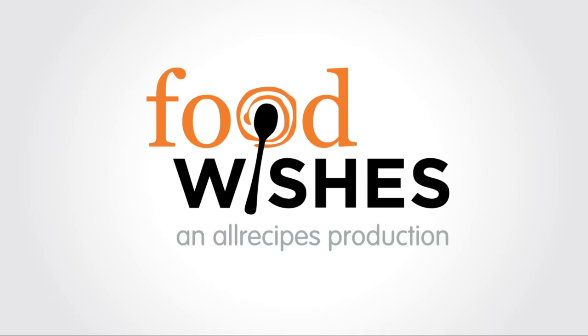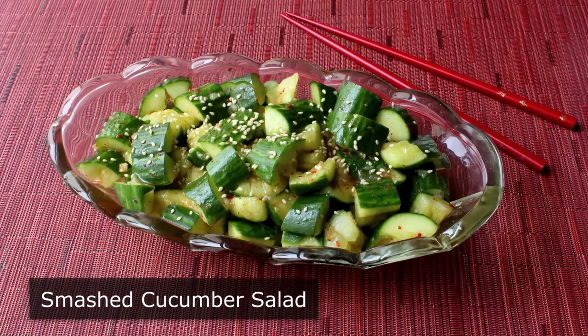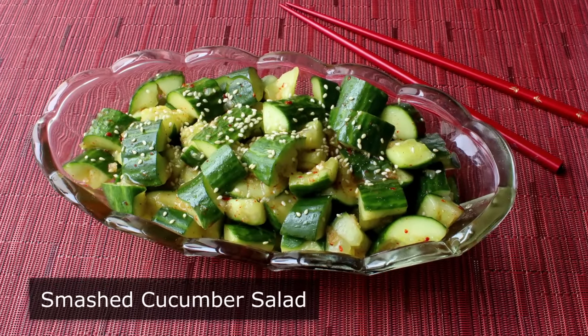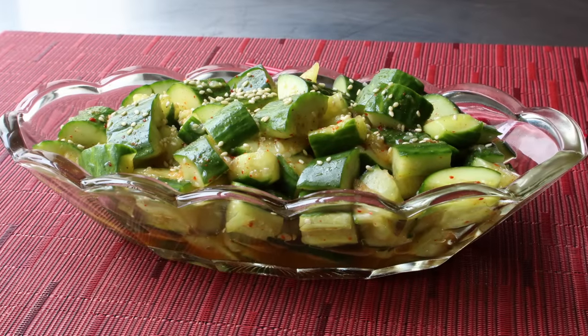Hello, this is Chef John from Foodwishes.com with Smashed Cucumber Salad. Out of all the various culinary techniques, smashing is probably the easiest to learn and most fun. By utilizing this very primitive technique, we're not only going to relieve a little bit of stress, we're also going to transform the always boring cucumber into something that's actually exciting.